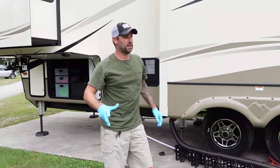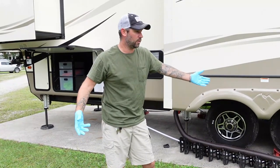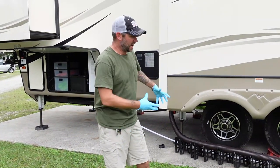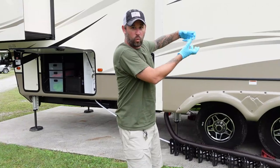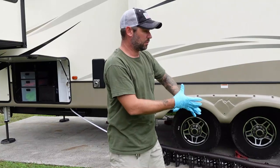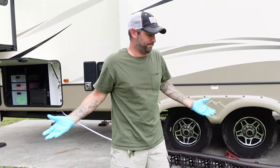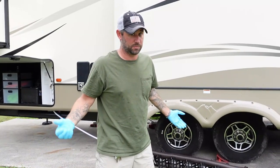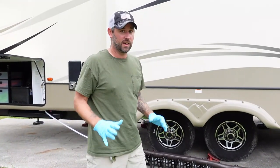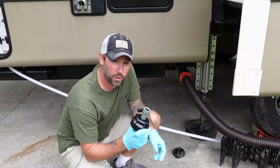Under normal circumstances, that's probably the best I could do, and there's still water in there. I would have to unhook from here, walk the water out to the breaking point in the hose, disassemble it, and walk the rest out — hoping I didn't get covered with whatever's in there. It's probably a mixture of black and gray water. I definitely don't want that. What I have here is called a sewer hose rinser.